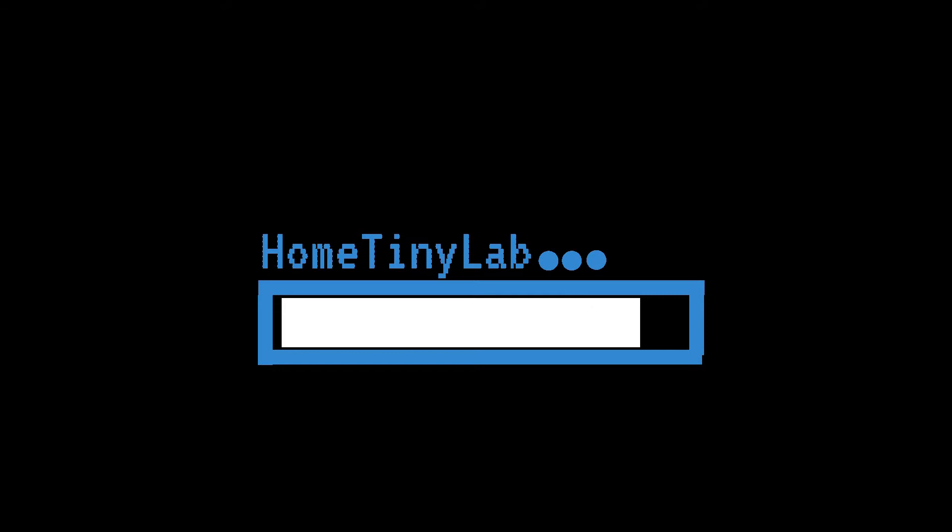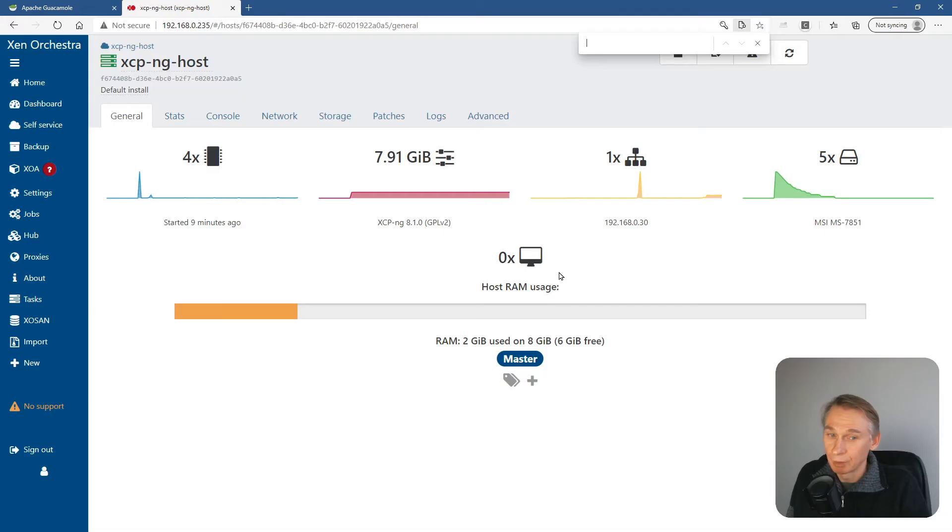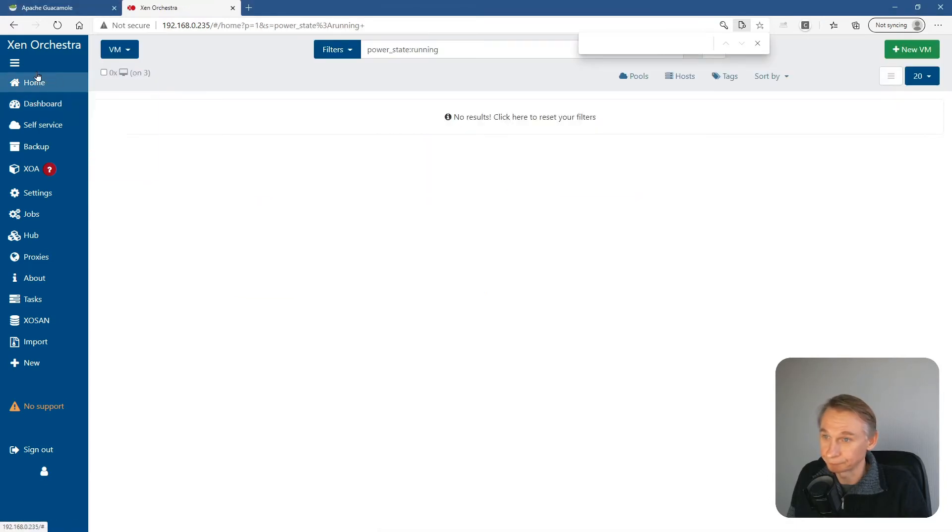When you do a .x upgrade you can do it with Yum. So let's start — if you want to upgrade your XCP-ng hosts and you have multiple ones, you always have to begin with the master one.